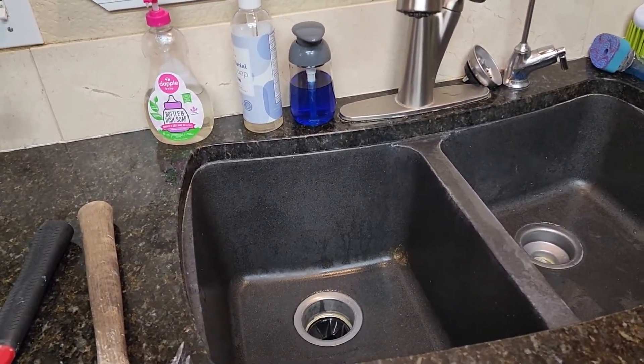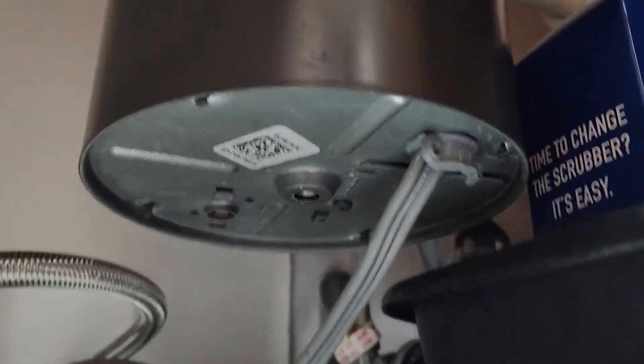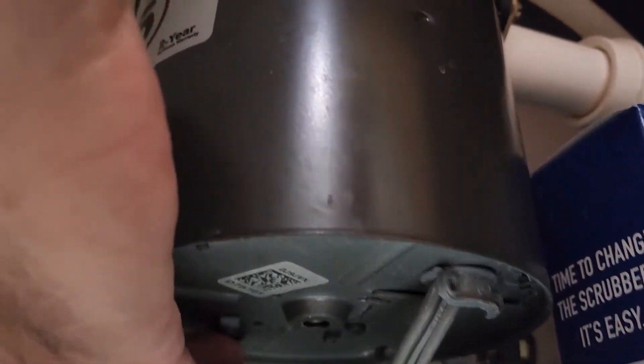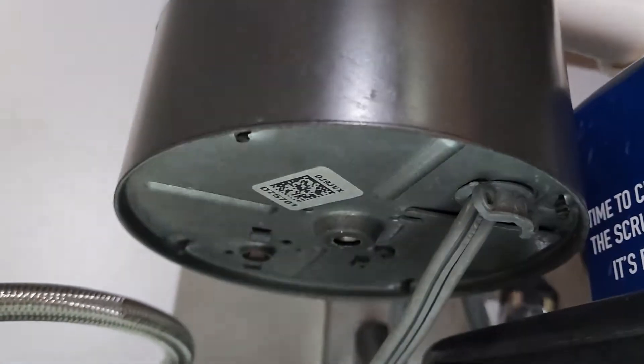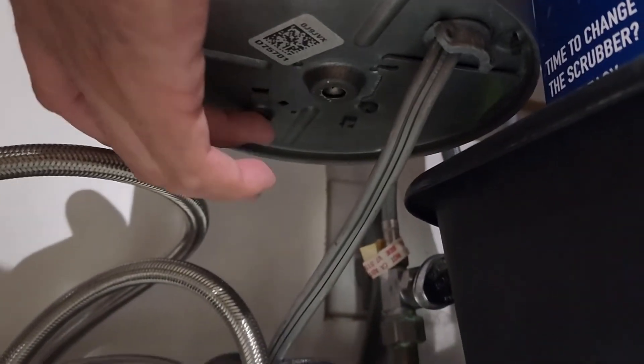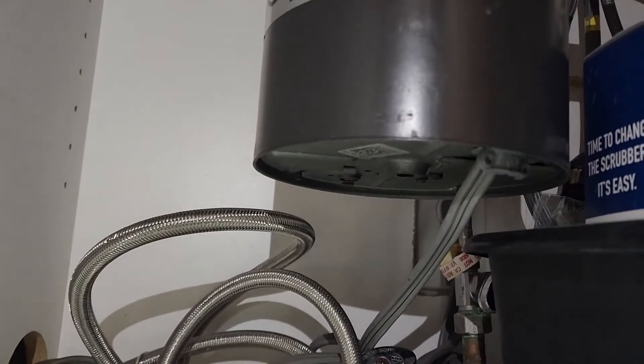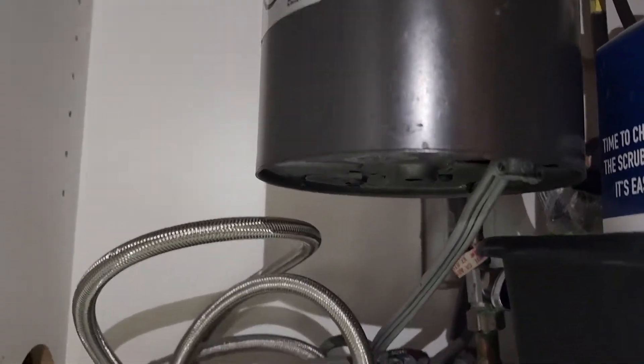The very first thing to check is on the bottom of your garbage disposal, or on the side somewhere, there's going to be a reset switch. On this one it's right back here — you can reach down and feel it usually. If that switch is flipped, it won't work, so first thing to try is to flip that switch and see if you get your garbage disposal back.